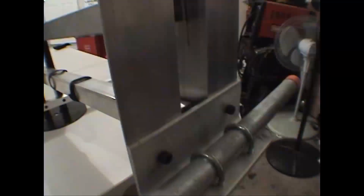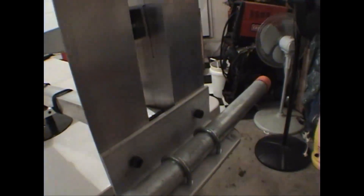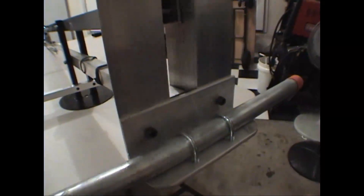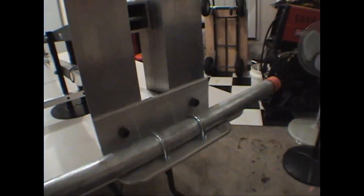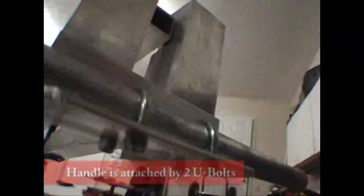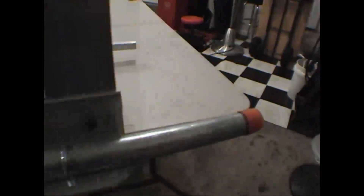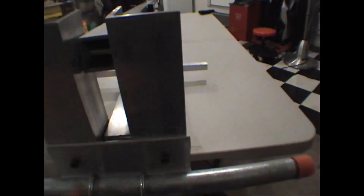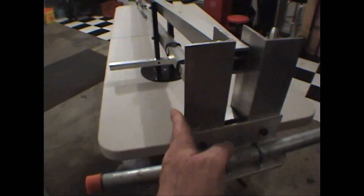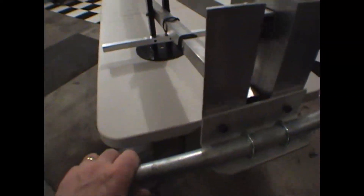I've used a hex and a locking mechanism by putting that plate there, and it also allows me to put on this handle that does two things: it works as a handle and also holds the weights. Underneath I've got some lock nuts to hold this piece of galvanized pipe that is about 18 inches. You'll end up setting your weights up against here and it'll allow for a good handle.